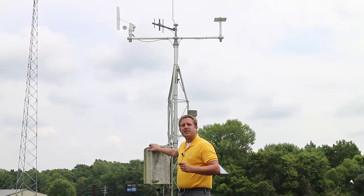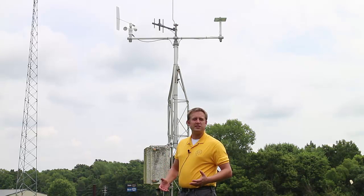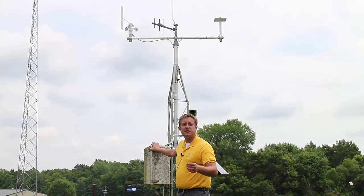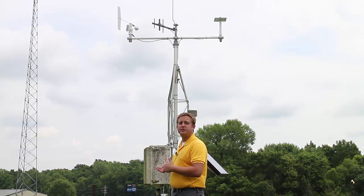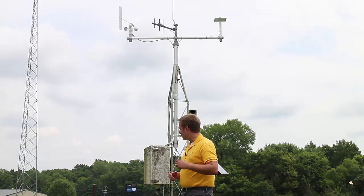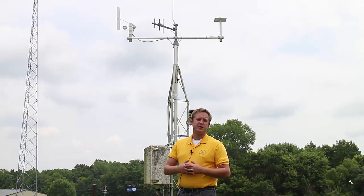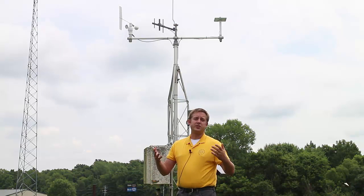In some way, shape, or form, when we collect weather measurements, we have to find a way to collect, store, and use them — whether it's going out once or twice a day and writing down by hand what we find, or in this case, we have a data logger in this box that will collect our measurements and store them so that maybe we only have to come out every three days or once a week. There are also some weather stations that can run wiring along the ground and into a building to receive all measurements onto a computer system. There are also newer weather stations that can rely on cellular service — 3G or 4G — to remotely transmit data.